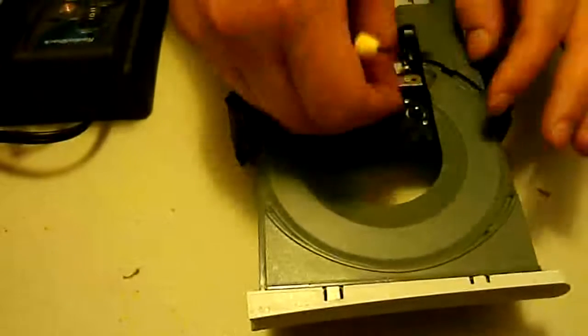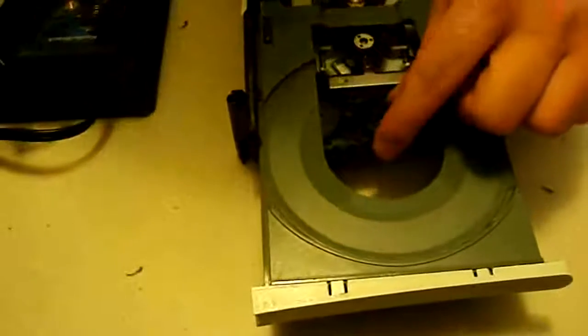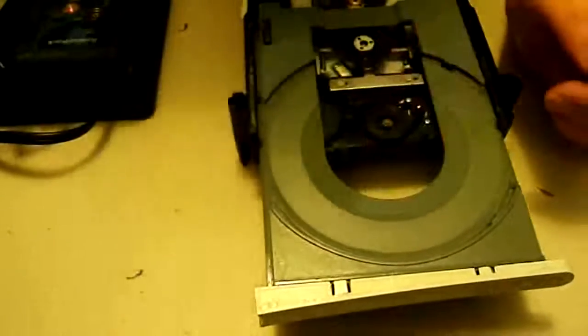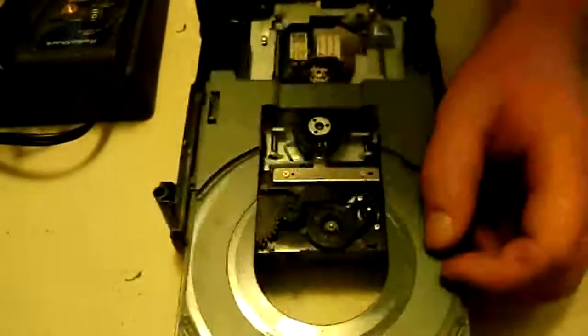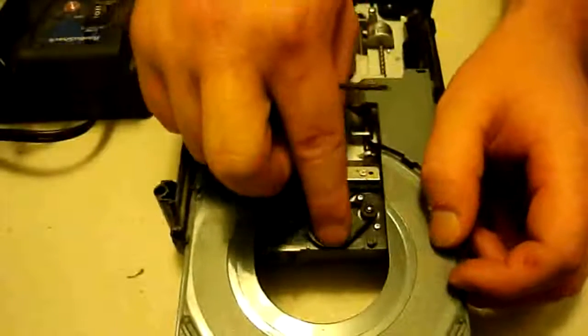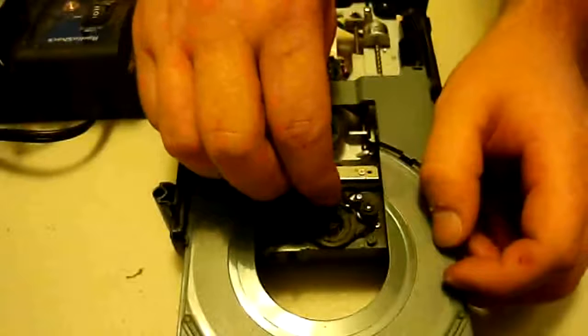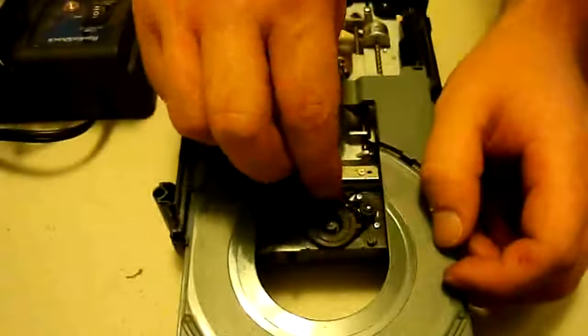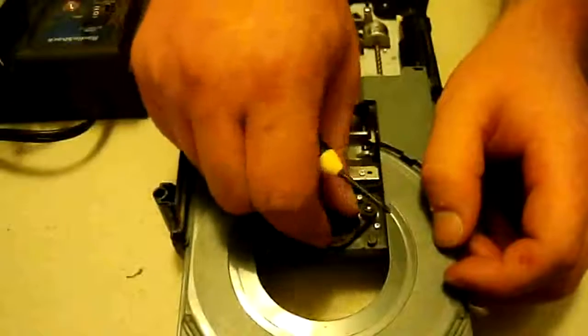Now we're going to get the ribbon and pop that back in there. Just make sure you don't accidentally put it underneath the little gears, because if it's underneath the gears it won't turn properly. Just have it in there and play with it to make sure you've got it right.